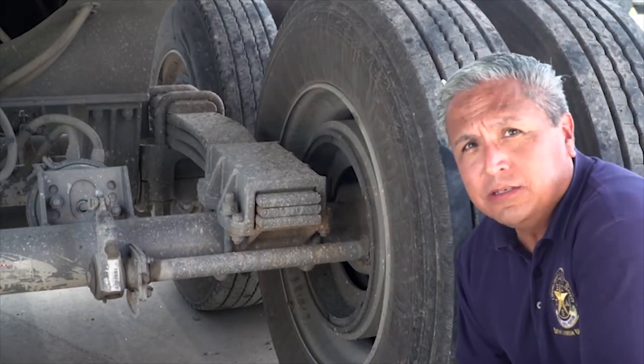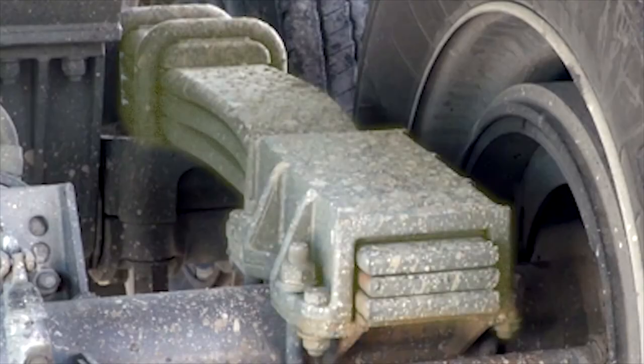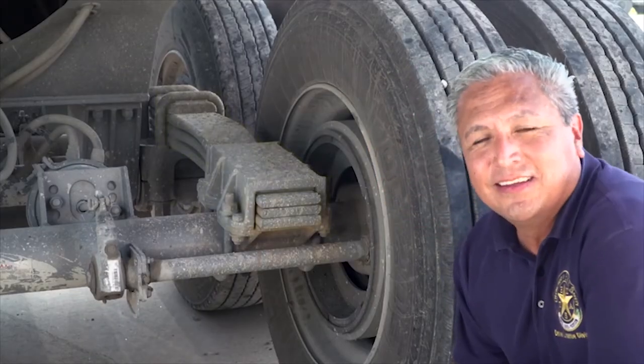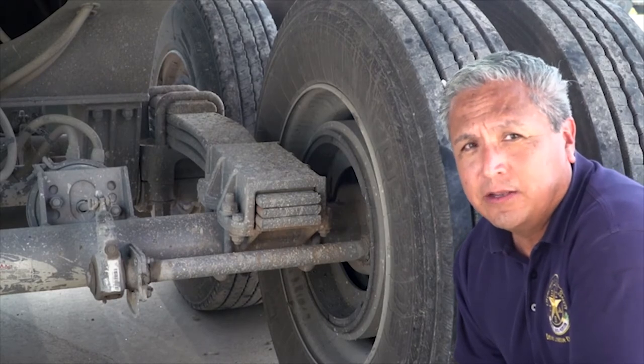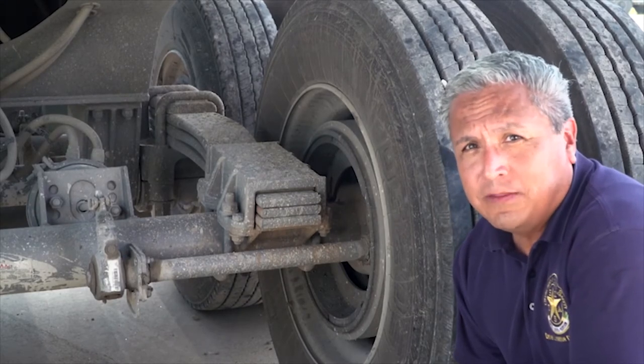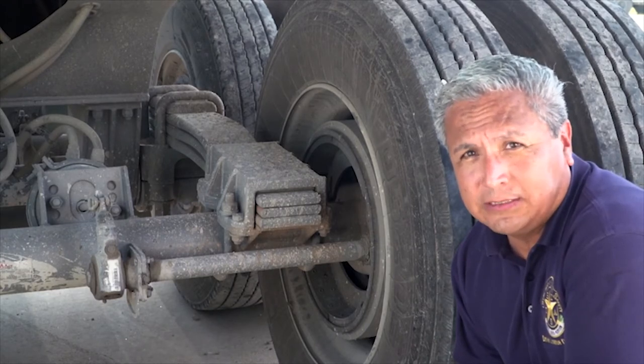Wheel vibration caused by driving over rough roads is lessened by leaf or coil springs. Any leaves that are damaged or missing could cause an accident. If the vehicle springs are out of place, they could possibly hit a tire, interfering with driving. Part of this system includes the air ride suspension, which will also be looked at for any damage or leaks.